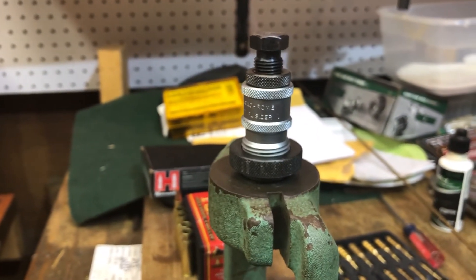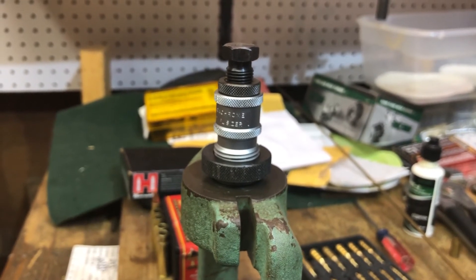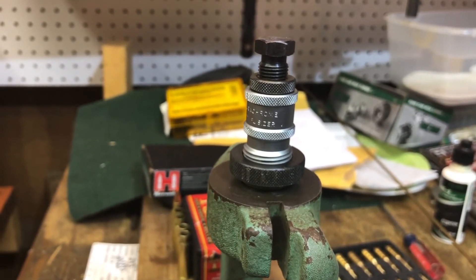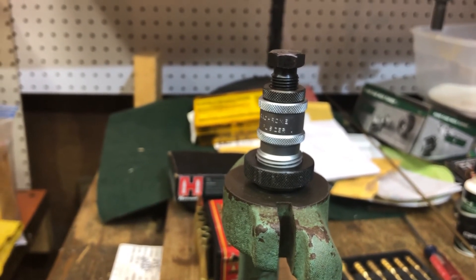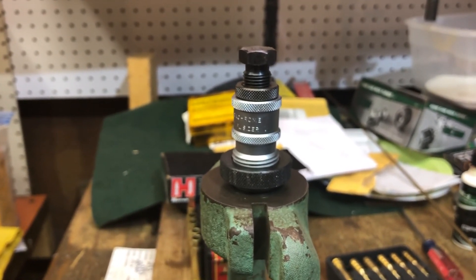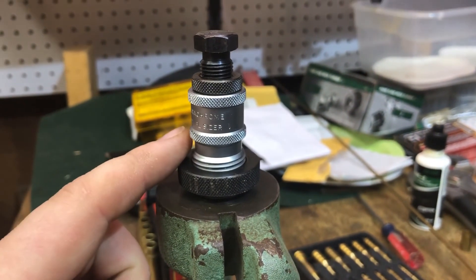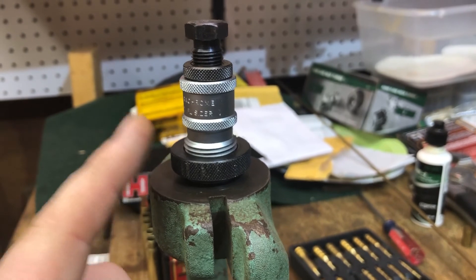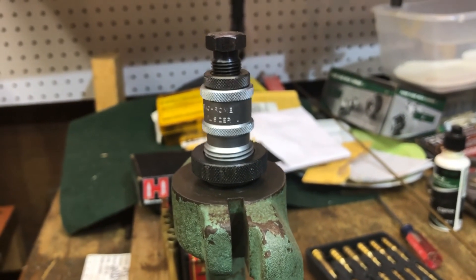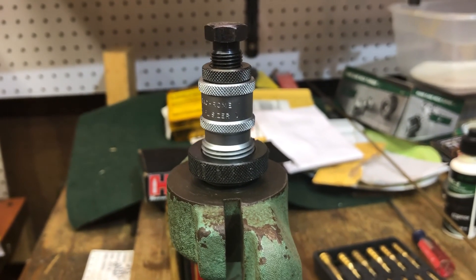This highlights the implications of mixing head stamps. If you're doing precision shoulder bumping, creating a wildcat cartridge, or converting cases like 30-06 to 8mm Mauser, something could be different depending on brass hardness. The S&B die setting worked for that brass, but running Hornady brass at that same setting would push the shoulder too far back, creating excessive headspace when firing — something to be aware of when mixing head stamps.